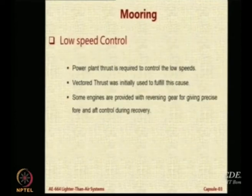For low speed control we normally use power plant thrust — the force of the power plant can be used to provide low-speed maneuvering. Initially people suggested using vectored thrust, but vector thrust is very expensive because you need very special mechanisms on the engine, which increases cost and complexity. However, if you can achieve it — as in the Zeppelin NT — it can really be used to get rid of the many people needed on the ground.